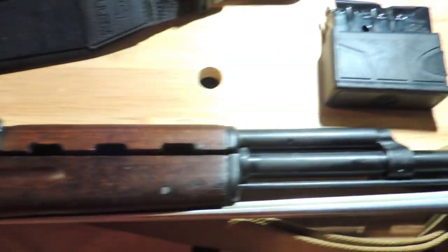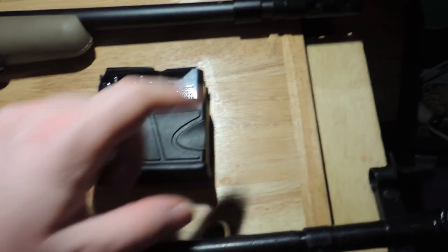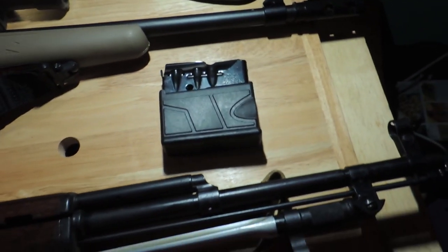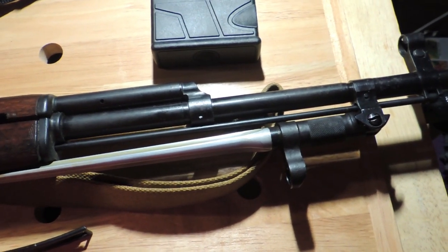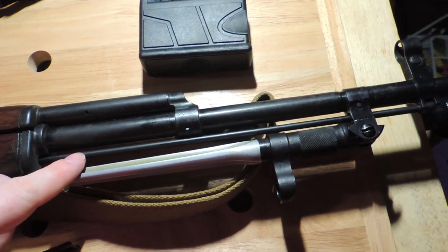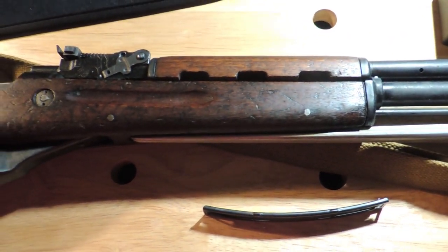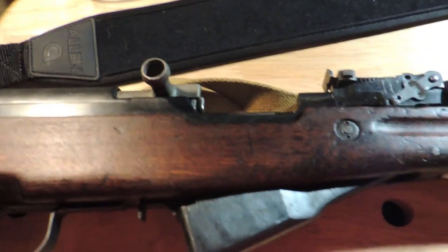Another optional but ideal requirement is the ability to fit a muzzle device, like this muzzle brake. This muzzle brake is permanently affixed to the barrel, which I'm fine with — it just means one less thing to buy. This SKS has a very good feature, which is a permanently affixed bayonet — also a very good feature.